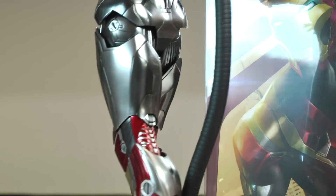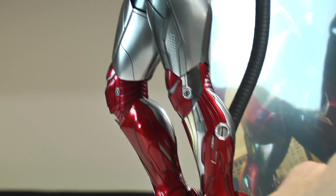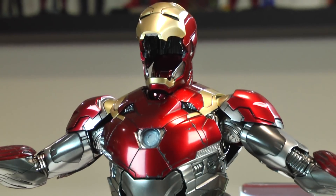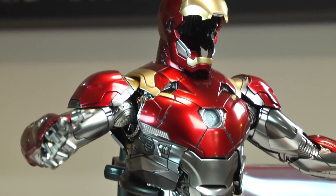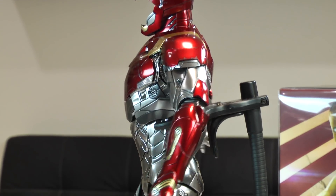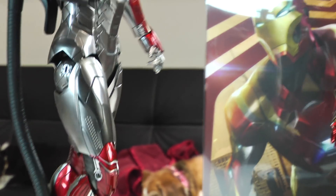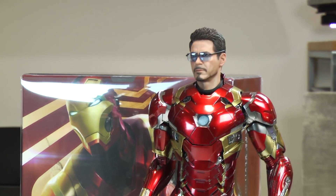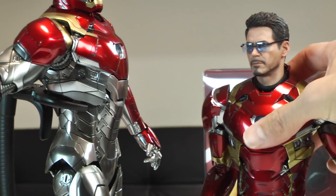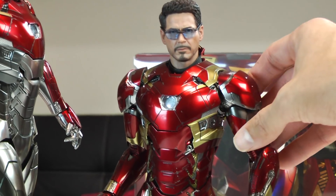Beautiful suit, it really is. I always get comments asking which suit I prefer, and it gets harder and harder. I would say the Mark 46 and Mark 47 are a lot better than the Mark 45 — that was the suit Tony wore in Age of Ultron, not the Hulkbuster. I did not like that one. But putting the 46 and 47 together, they really do pop. They really do look great.